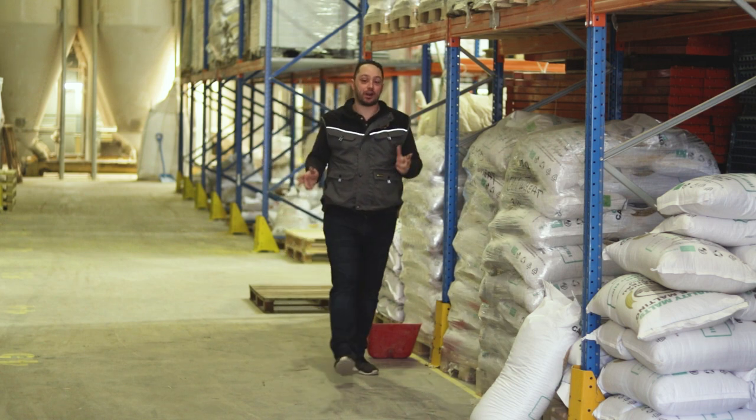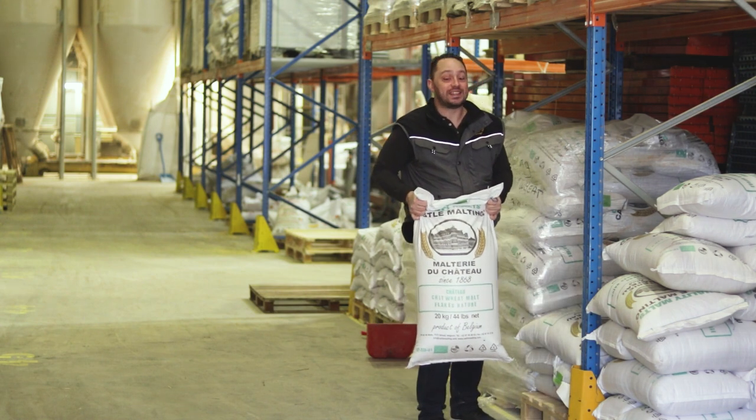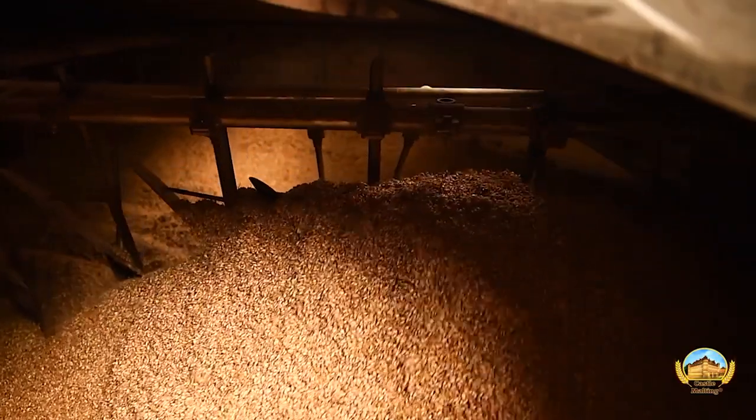Today we have a really interesting product in store for you. We are looking at Castle's Chit Wheat Flakes. Being the oldest malting plant in Belgium means we make a lot of different kinds of malt, which is fantastic for making award-winning beers.